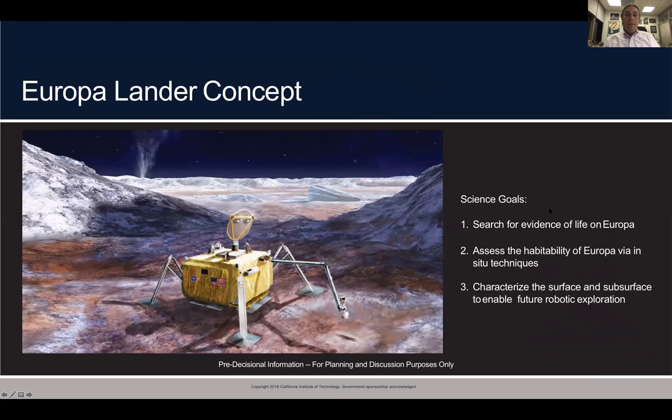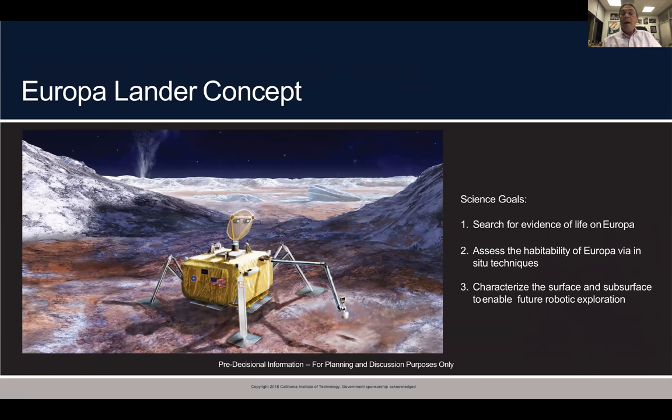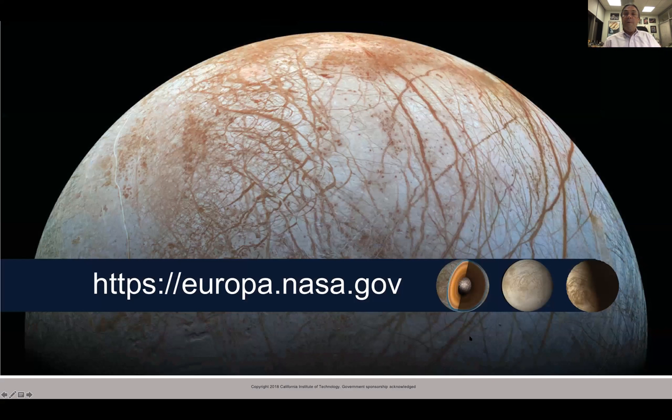We are looking at the possibility of a lander for the future to search for evidence of life. With the Clipper mission looking for habitability, a lander would search for evidence of life, assess habitability using techniques on the surface, and characterize the surface to enable future exploration. That would be our brand new website we're going to be revealing in the next month.